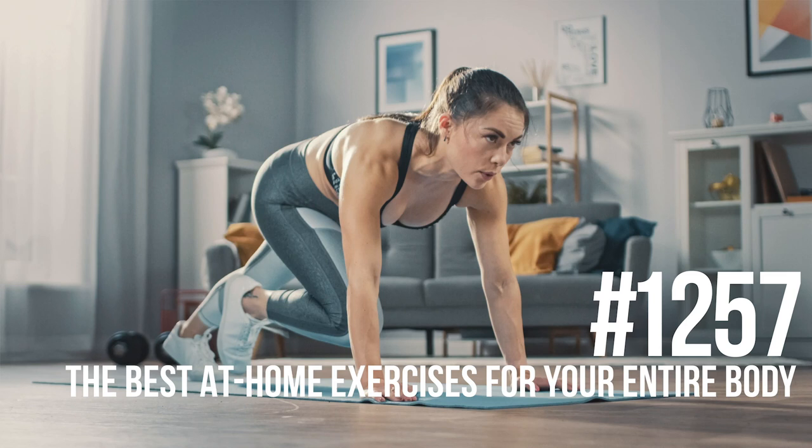If you want to pump your body and expand your mind, there's only one place to go. Mind Pump. With your hosts, Sal DiStefano, Adam Schafer, and Justin Andrews.